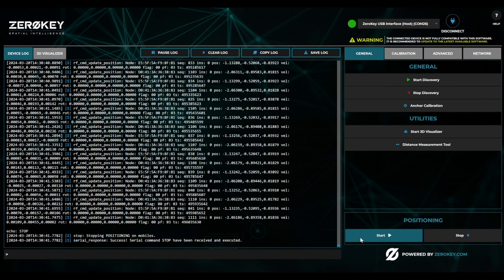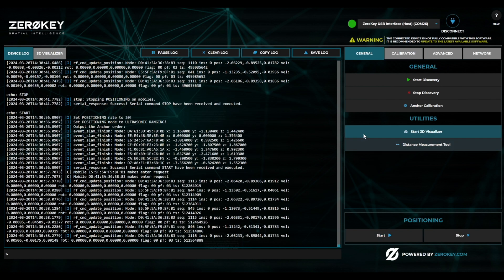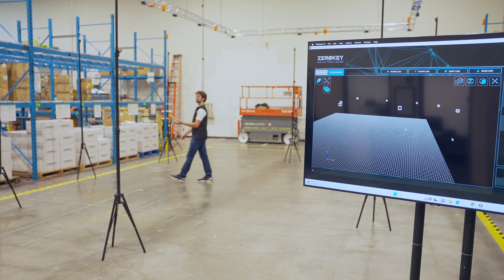Once calibrated successfully, you can navigate to the General tab and click Start Positioning. In the 3D Visualizer, you'll see the position of the anchors and the mobile in real time.